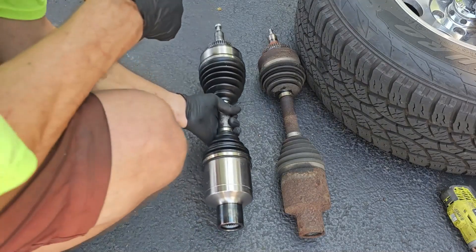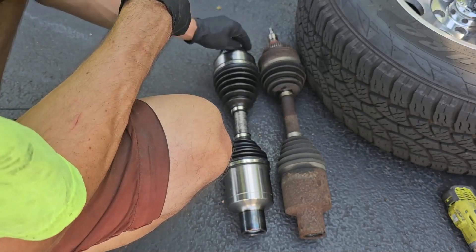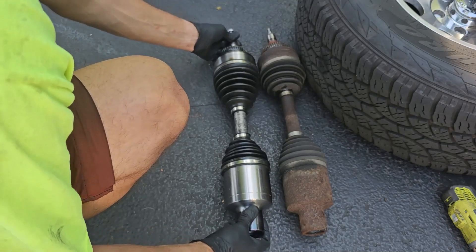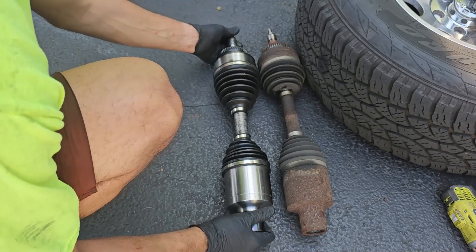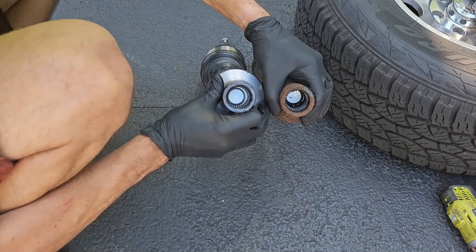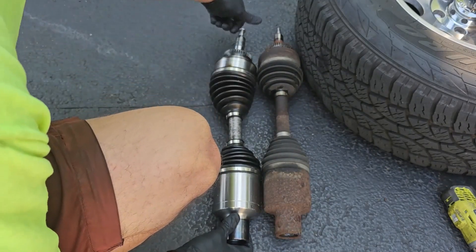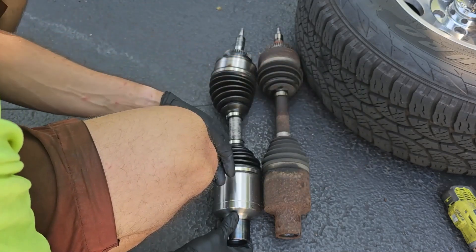Before installing the new CV axle, compare the old one to the new one. If you buy an OEM axle, yours should be identical. Mine is aftermarket so there are some differences, but there are two things to check: first, make sure they are the same length — mine are. Then make sure the teeth on the inside are the same — mine are. If both of these match up, you can begin the install. The new axle will come with a new axle nut, but I already bought new OEM nuts so I'm discarding the included one.